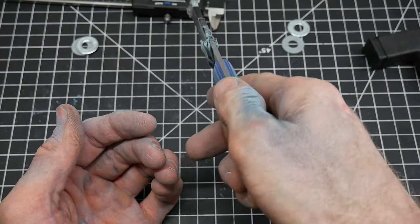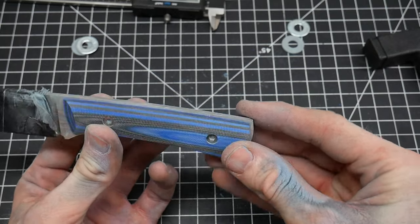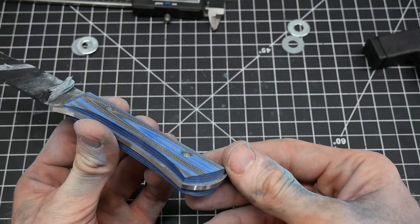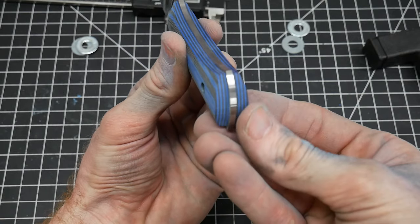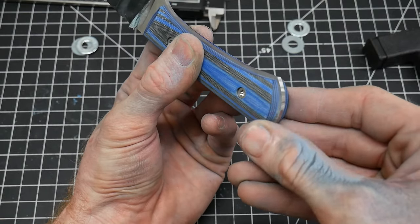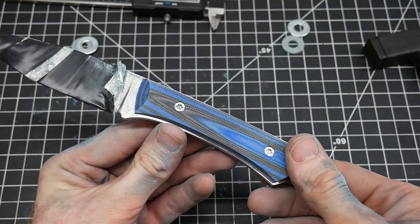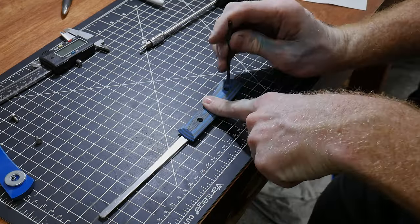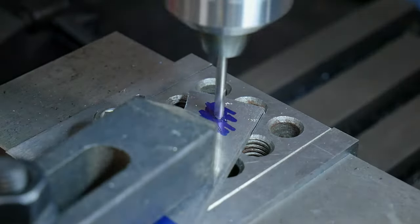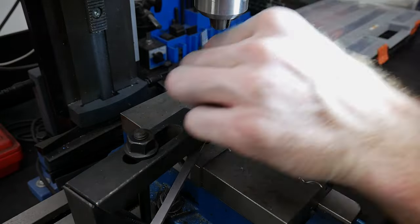I kind of like that edge right there, so I'm going to leave that alone — very unnoticeable in the hand, don't feel it at all. On the back I'm going to knock this corner down a little bit because it feels a little sharp. So all in all, I think we're going to finish this guy out on the hand sanding bench. In order to hand sand these scales, I decided to make a little jig. This jig will allow me to manipulate the scales in multiple orientations during hand sanding without the actual knife tang in the way.